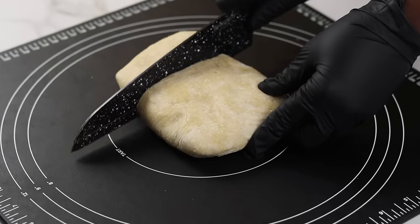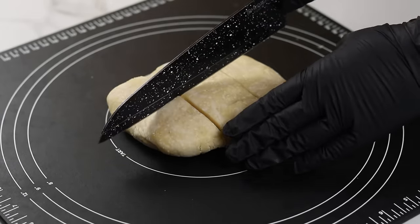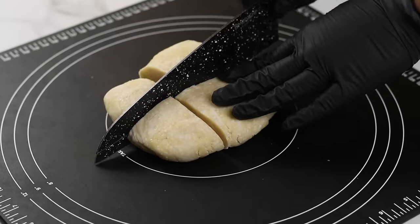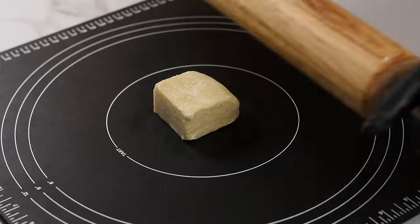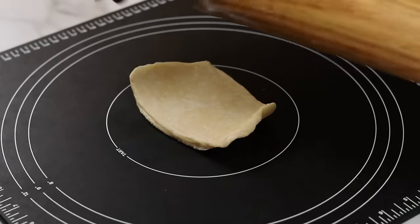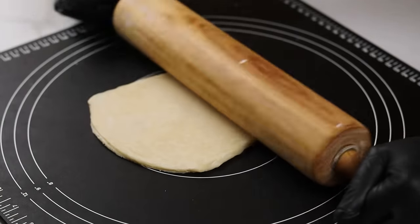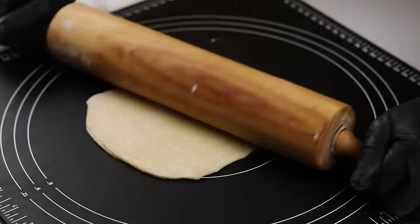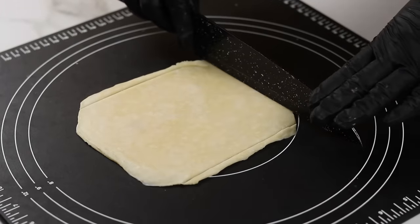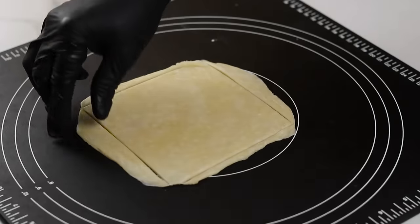Next, take the pie dough out of the fridge and cut into smaller pieces. This recipe makes about 12 medium pies, so cut each wrap into six. You'll notice the dough is much harder now as the butter has solidified, making it easier to work with. Allow the dough to sit at room temperature for a couple of minutes to soften slightly, then roll into your desired shape. I'm making rectangle pies, so I'm rolling this into a square. After rolling, I'll use a knife to cut the edges for a cleaner shape.